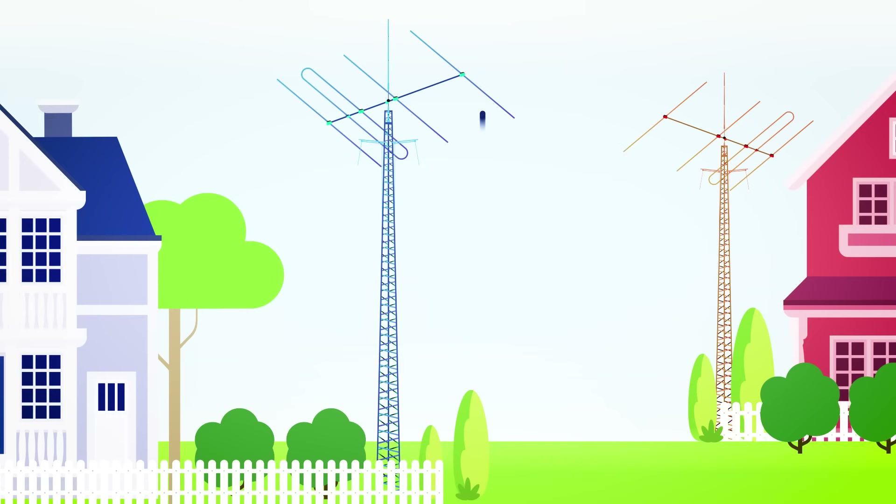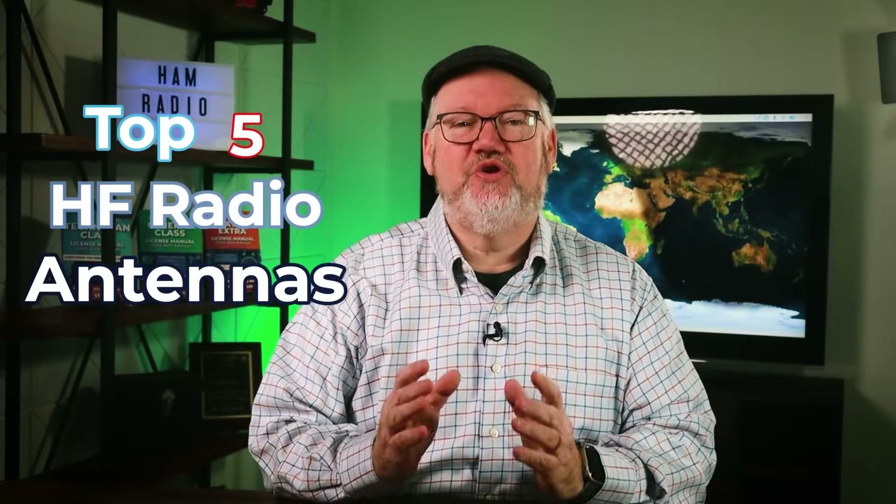You don't have to spend a zillion dollars on your first antenna to get great performance with your new HF station. Sure, a stacked Yagi on a 200-foot tower would be nice, but it's not where you want to start. Let's cover the top five HF radio antennas for new hams.